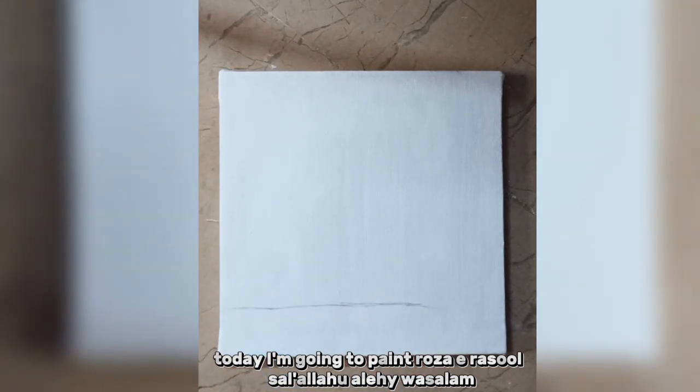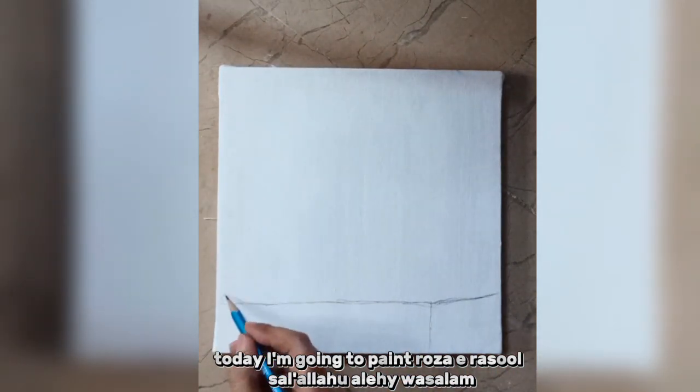Today I'm going to paint Rosa-e-Rasul, Salalahu Alaihi Wasalam.